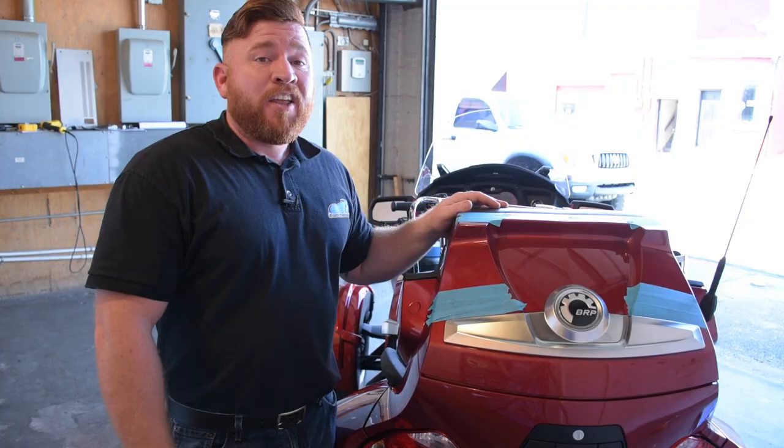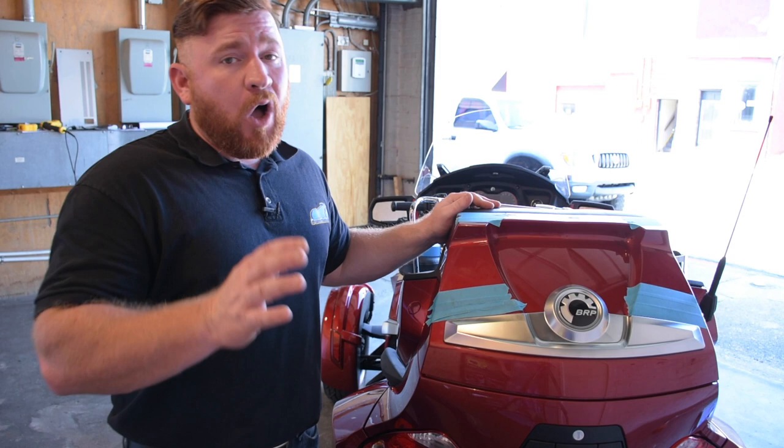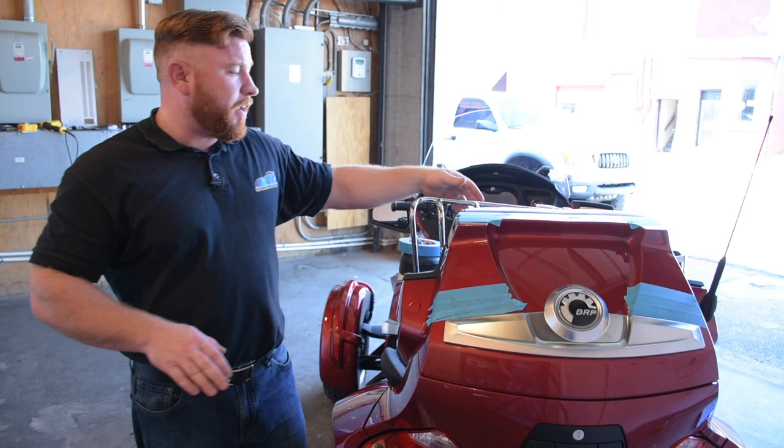Now that we're all finished up installing that phone holder for the driver and the cup holder for the passenger, nobody's going to be without tunes or a fresh drink on your next road trip. To make sure you can stay out as long as you want, we're going to add some more convenience with this gigantic rear rack we're going to mount right back here on the trunk.